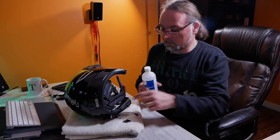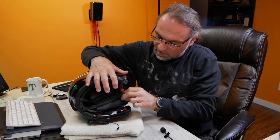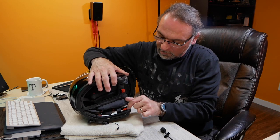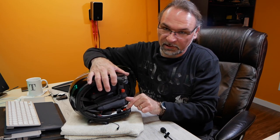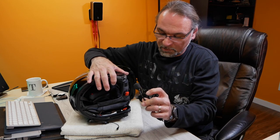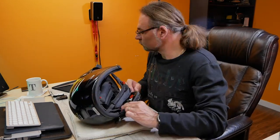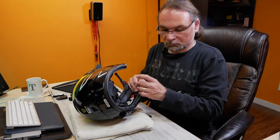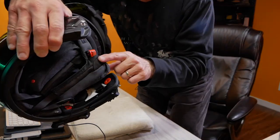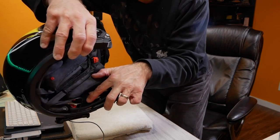I'll clean the surface again and place velcro pads right underneath the speaker for the first part of the boom mic, and then right in the front to hold the tip of the mic. That's where I put one pad, and the second velcro pad goes right up front.